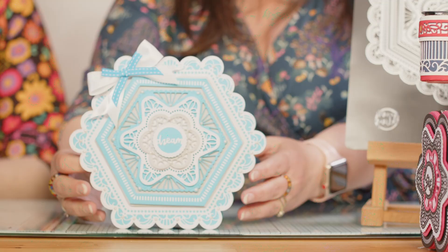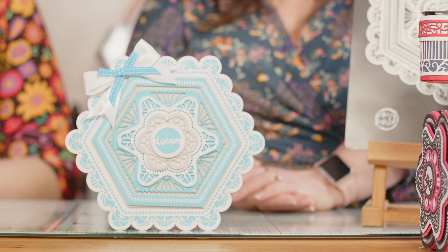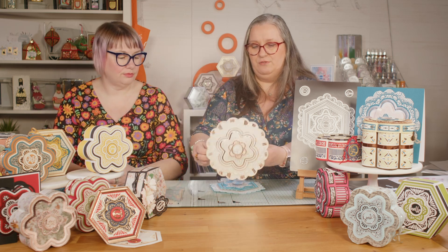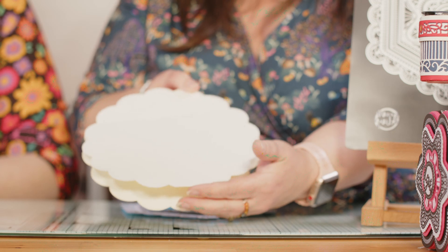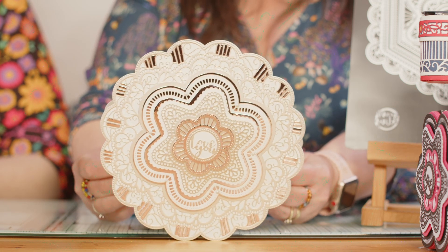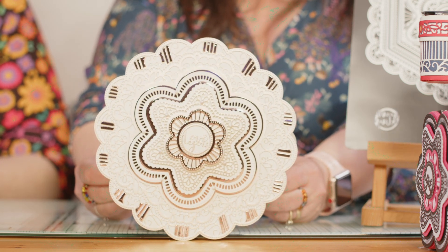She puts us to shame every single time! I'm going to grab this one because of just the brightness of it — beautiful. This is one from Vicky, who's used the flower shape. And there it is — you can do exactly the same with this shape. Just by taking a little snip off the back, you could even score and fold it. It's so shiny and pretty — that's your other card shape.